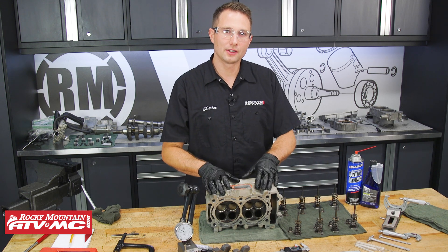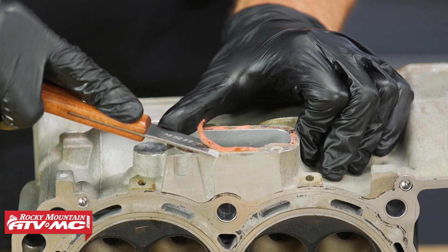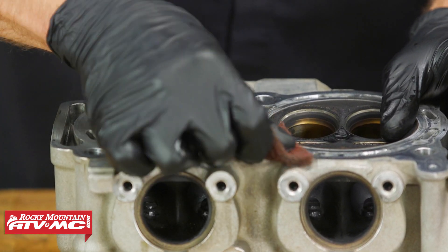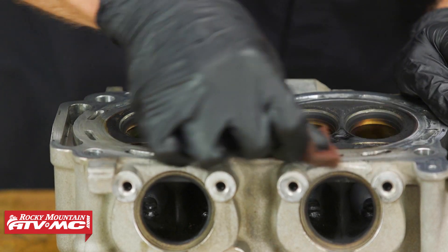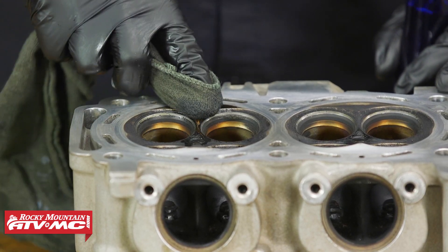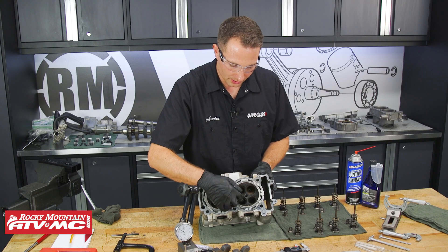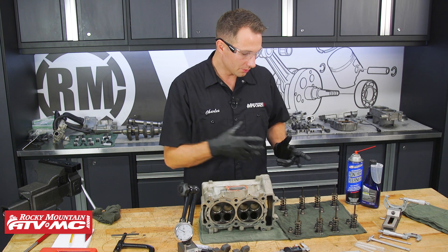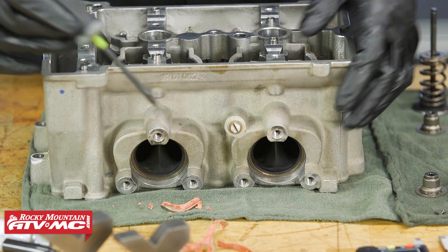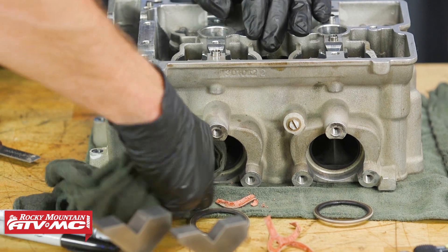Now that we have everything laid out in order, we need to start cleaning everything up. We're going to scrape this gasket — there's a bunch of buildup where the intake boots go. We'll clean this cylinder head surface using a little bit of Scotch-Brite, and then we've got this Polaris carbon clean to clean the combustion chamber. We'll clean the carbon off the valves and the exhaust ports, and if you haven't already cleaned the camshaft or other valve train components, do that at the same time. Next, we'll remove these exhaust manifold gaskets and clean these exhaust ports with the carbon clean.